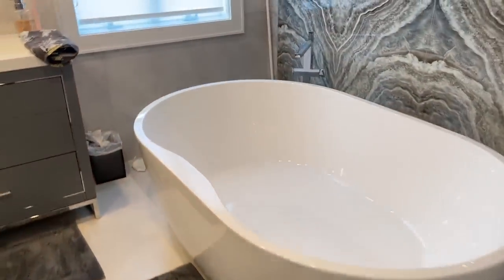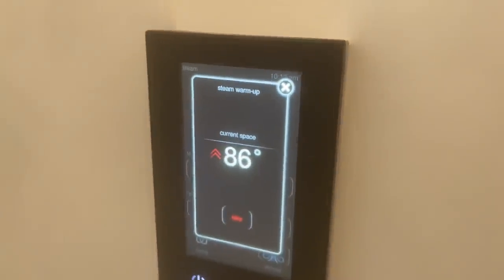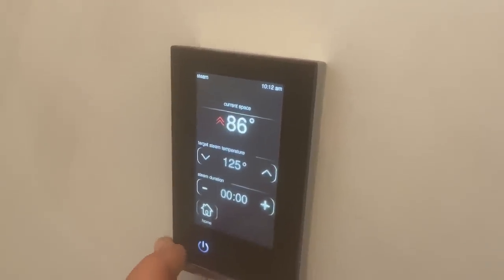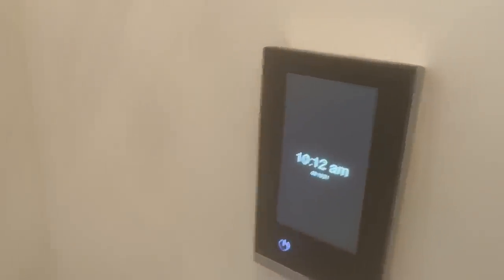Let's go take a look at the steam. As you can see, we've got plenty of steam in there. And how long was that last intro? A couple minutes. Look at that — awesome. It's 85, 86 degrees. Let's hit stop. It's a little slow with that, as you can see.